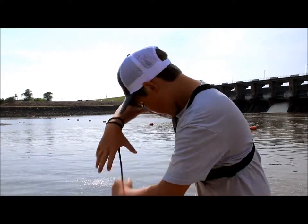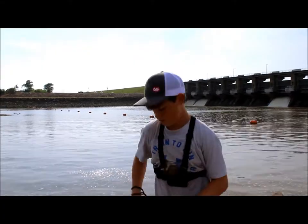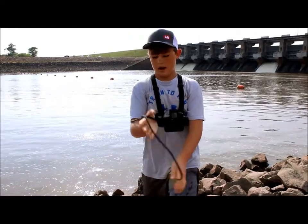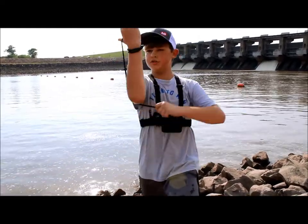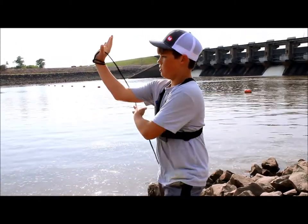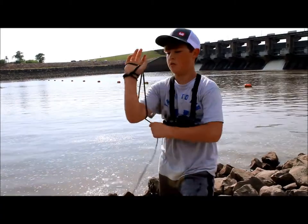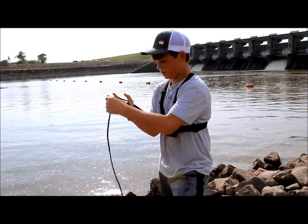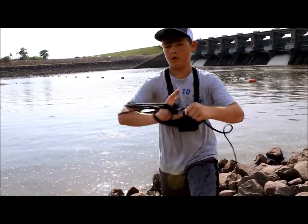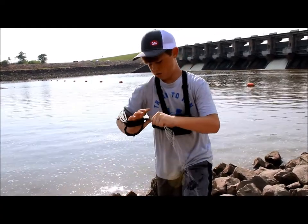But to show y'all how I do it, I take all my line and I loop it around my hand. I kind of cross it up like that, and I bring it up and around. I bring it up, I just put it over, I loop it all the way around. So I get to my swivel.